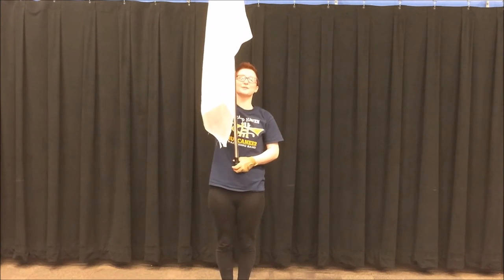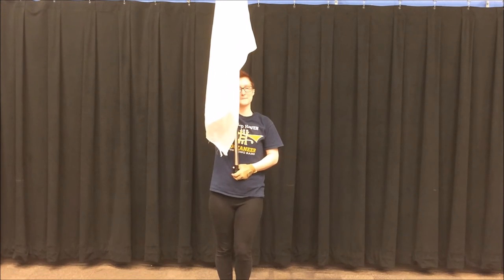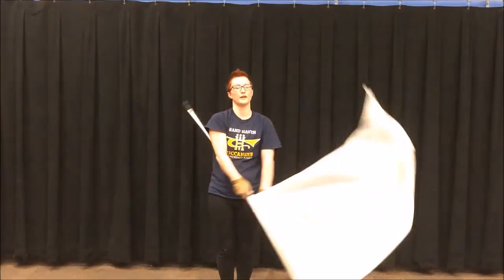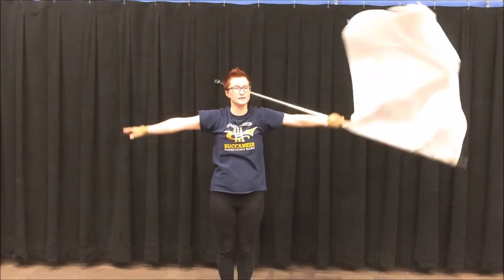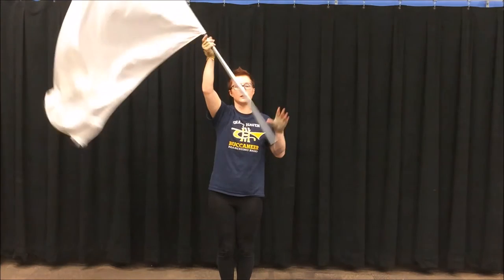Now that we know the counts, let's throw a slow metronome on this. 1, 2, 3, 4, 1, 2, 3, 4, 5, 6, 7, 8, 9, 10, 11, 12.